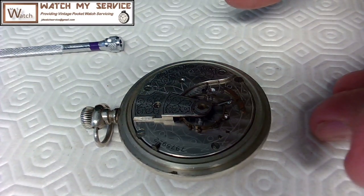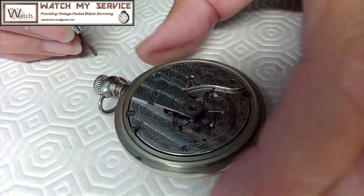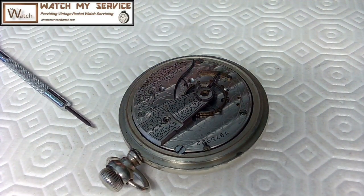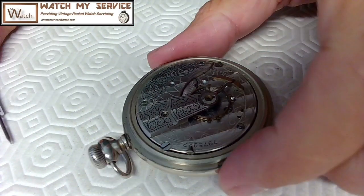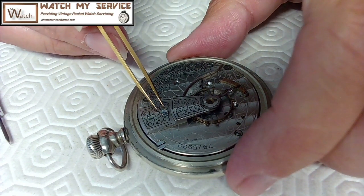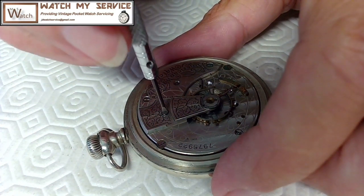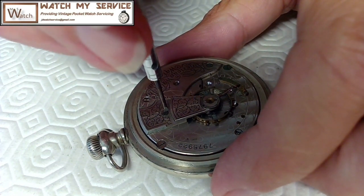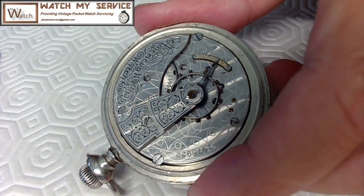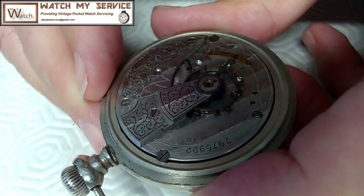To save some time and labor, I'm actually going to take the hairspring off first. I'll leave the balance in place and take the hairspring off. I'll put the screw back for the balance cock so the balance is nicely in place, then look at what kind of screw I have for the stud on this hairspring.